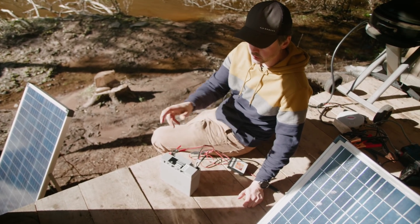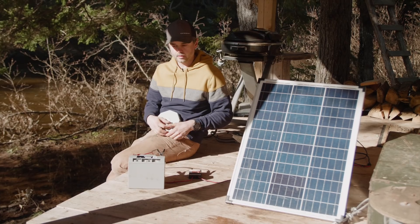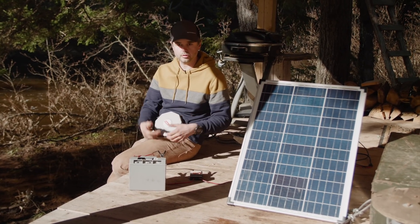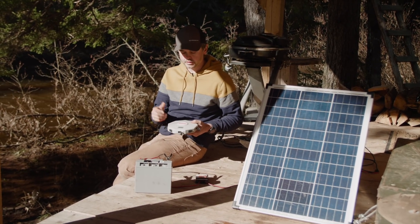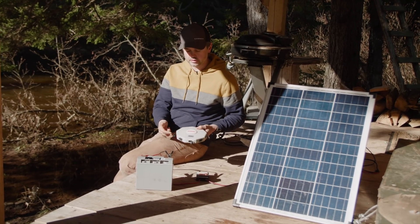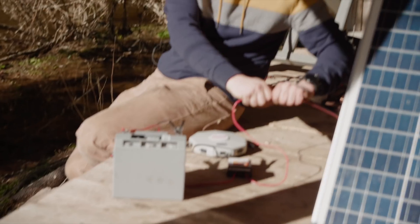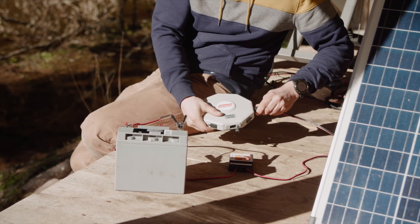This very basic setup allows solar energy from the sun to be stored in a deep cycle battery, which can then be used to power certain electronics. The next thing I added was a second solar panel — I got one as a Christmas present — which allows you to charge your battery quicker. In order to add the second solar panel, I bought this solar hub at a store called Canadian Tire, which allows you to connect up to seven different solar panels into one device, which then connects to your charge controller.